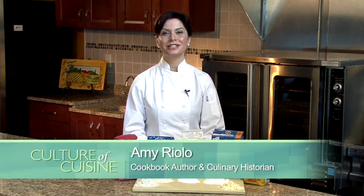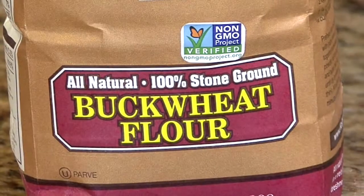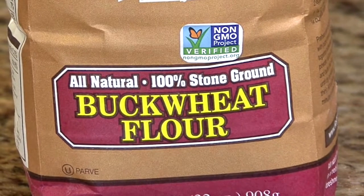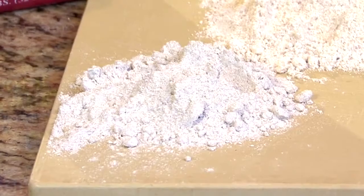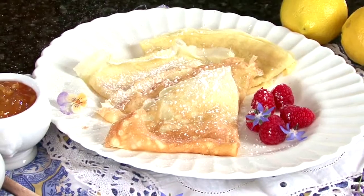Hi, I'm Amy Riolo with Harris Teeter, and today we're discussing gluten-free flours. The first one I'd like to talk about is buckwheat. Buckwheat is an ancient flour that's really popular in Eastern European baking. You may be familiar with it from French crepes.